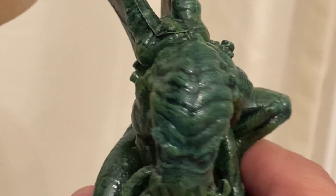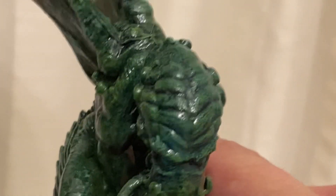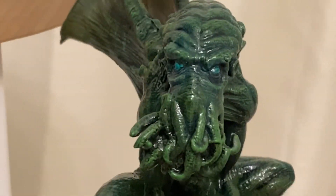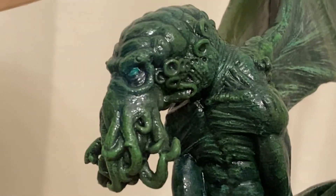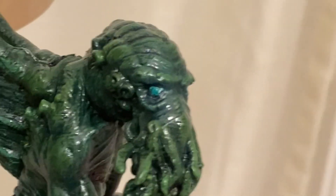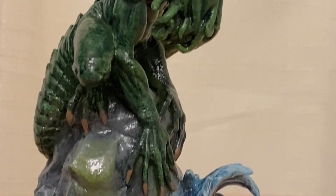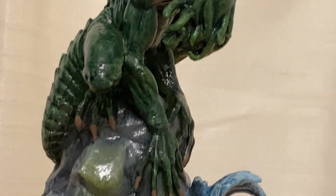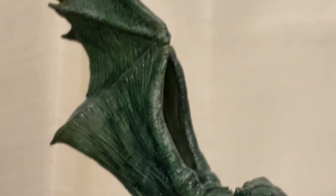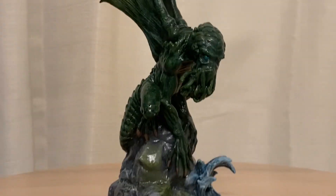I do like the way his head turned out — how it's darker in those creases. Anyway, I am happy with the way he turned out. I just wanted to show that piece off.